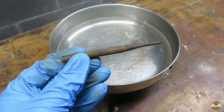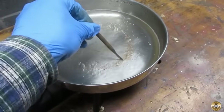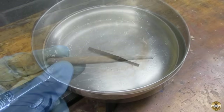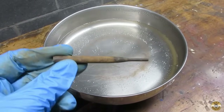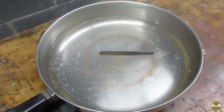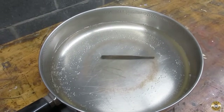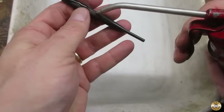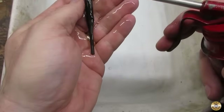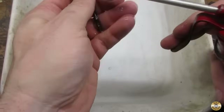Here's the punch re-coated and ready for its third boil. I repeated everything one more time. After buffing it for the fourth and final time, I coated the punch with non-detergent 30 weight oil and let it soak overnight.